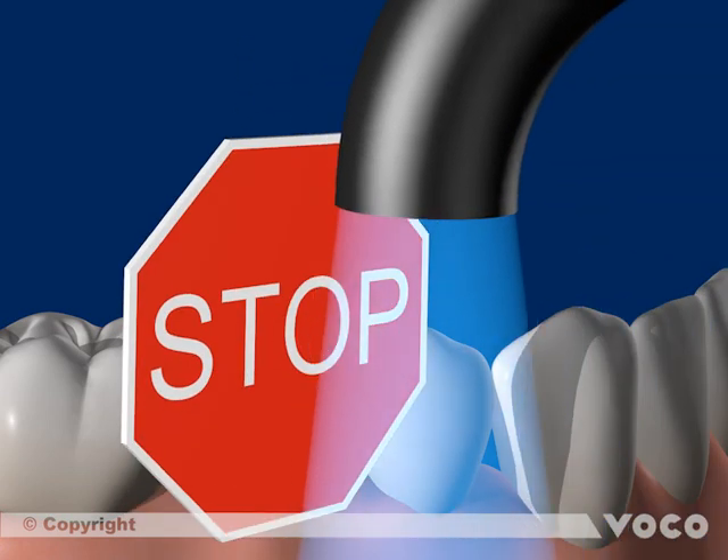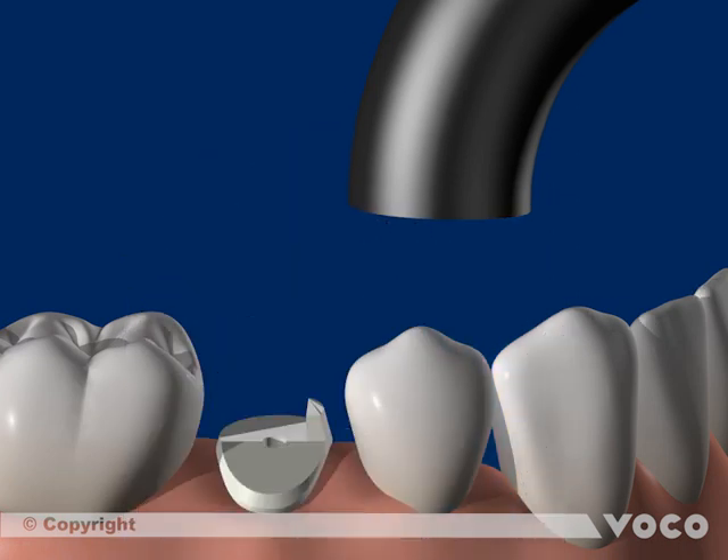Light curing the adhesive is not useful, since the specific geometry of the root canal doesn't allow light to penetrate to its bottom. Furthermore, the root canal might tighten, and especially in the coronal area, the fitting accuracy of the root post will be negatively affected if surpluses of adhesive material are light cured. Since Futurabond U is dual curing, a chemical cure in the root canal is guaranteed even without a polymerization lamp.